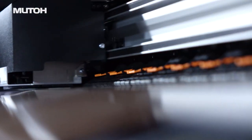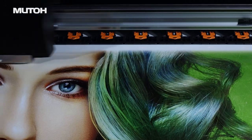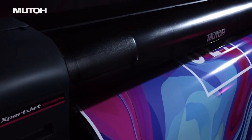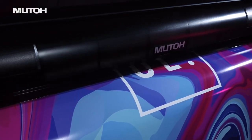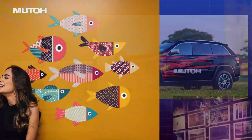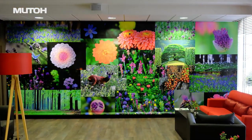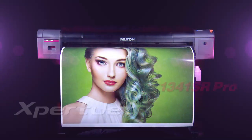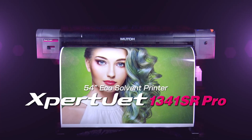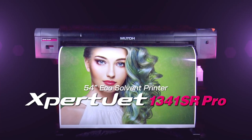Streamline your daily workflow with the features and usability that most users demand. In a compact body that's easy to handle and equipped with MUTO's latest unique technologies: excellent print quality, high productivity, and remarkable cost performance. MUTO ExpertJet 1341SR Pro.